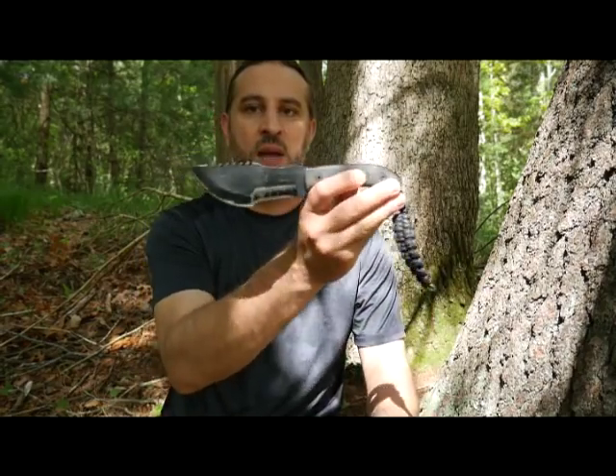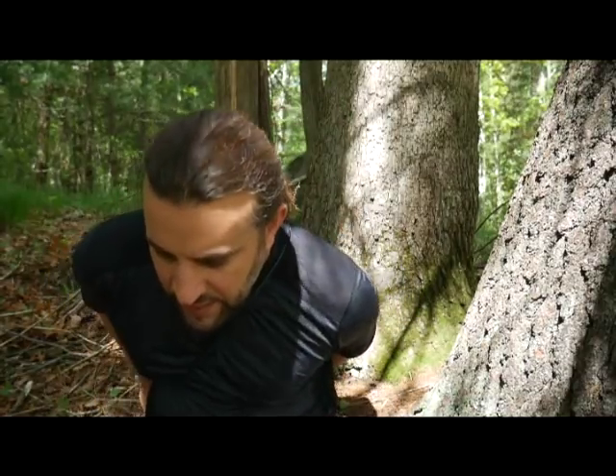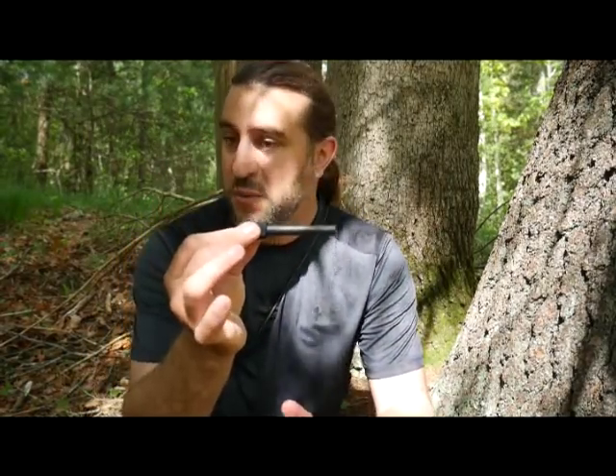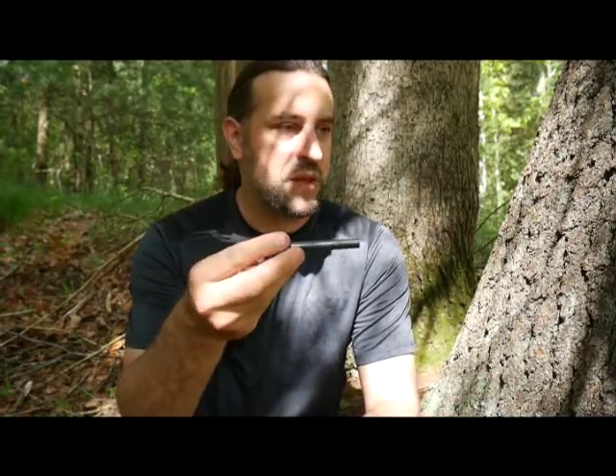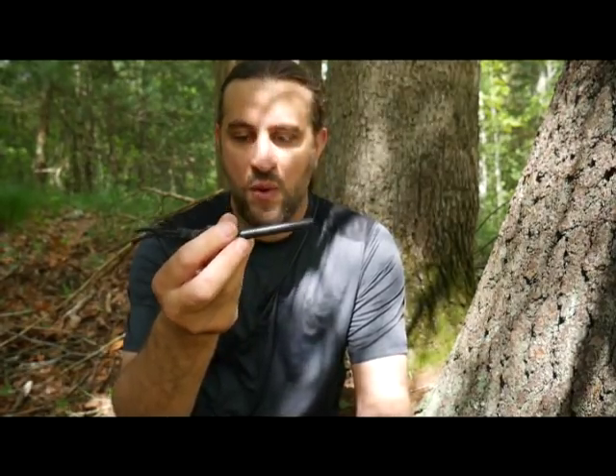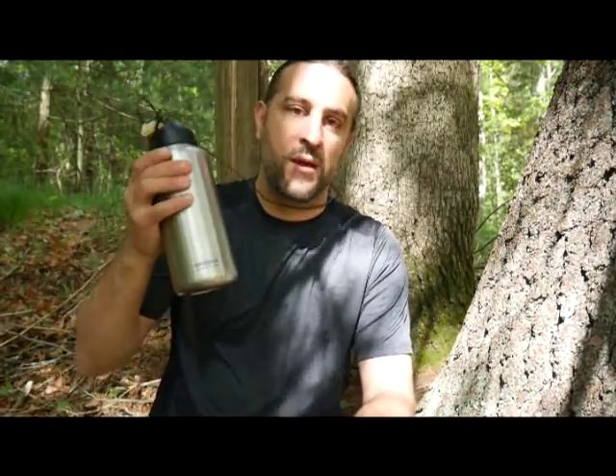Most importantly, I've got my knife — this is the TOPS T2 Tracker knife, love this knife. And I'm carrying a ferrocerium rod for starting fires. I spend so much time in primitive survival trying to make a cutting tool or a bow drill kit or hand drill kit for fire, and making bowls and ways to purify water. These three things shave a lot of time off my survival tasks.